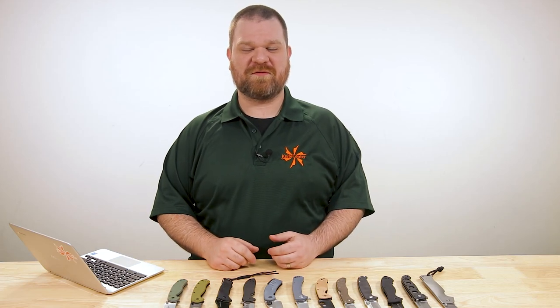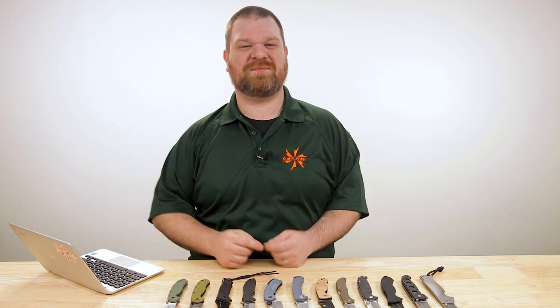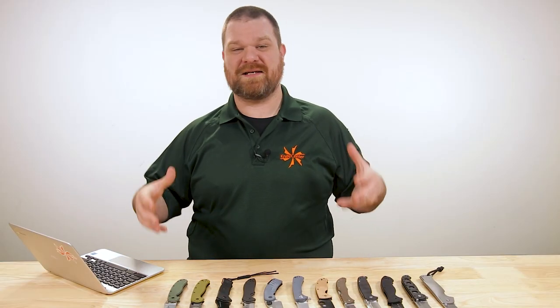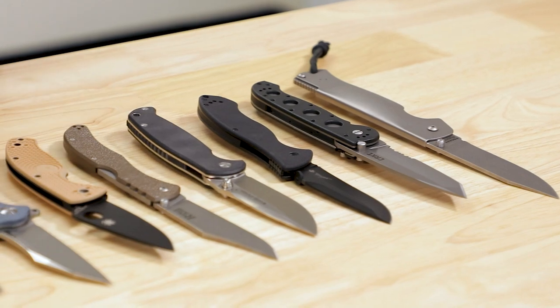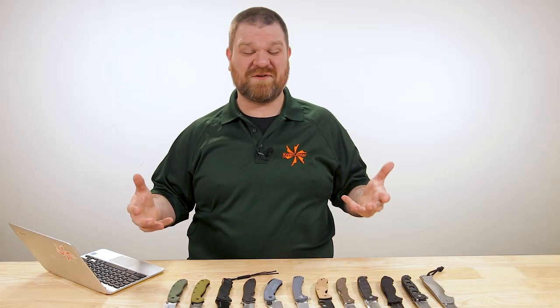Hey everyone, David C. Andersen here coming at you from the KnifeCenter, and today we're taking a look at some of the hardest working pocket knives that you can get your hands on right now for less than 50 bucks. These knives are designed to get down and dirty — more than just opening the mail or your latest online shopping box.